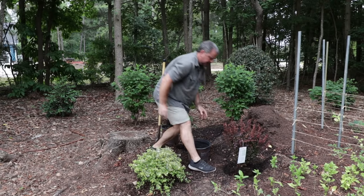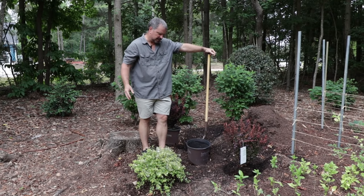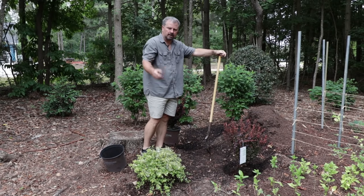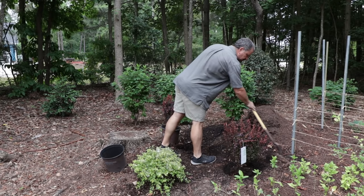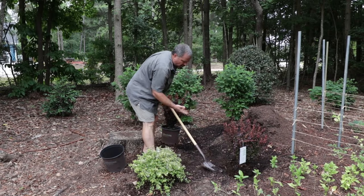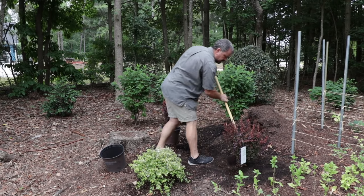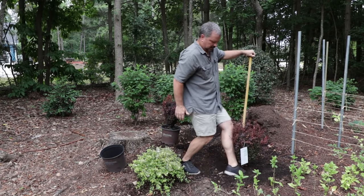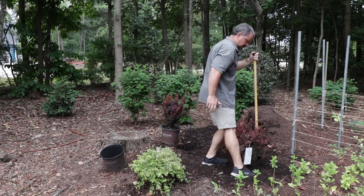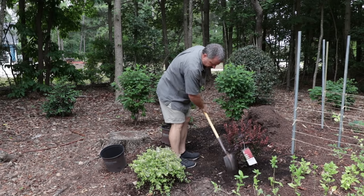Of course, barberries do have little thorns on the interior, so I'm careful with it as I'm handling it, but I'm handling it with no gloves — just careful with it. You might want to wear gloves when you plant them. I left it up just a little bit above the grade. I dug the hole deep enough for the whole root ball, then put some loose soil back in it, and I'll come in here and just press this in really well around the outside. I don't want to cover any of that root ball that wasn't covered before.